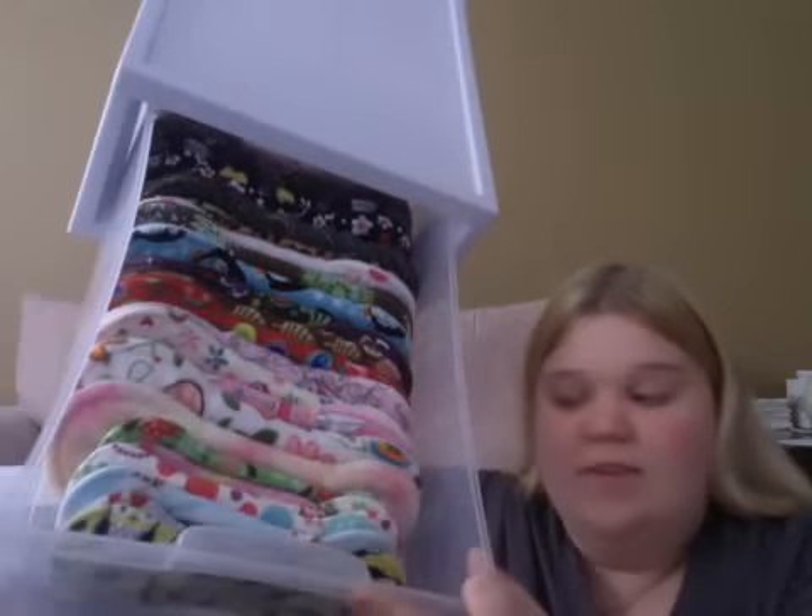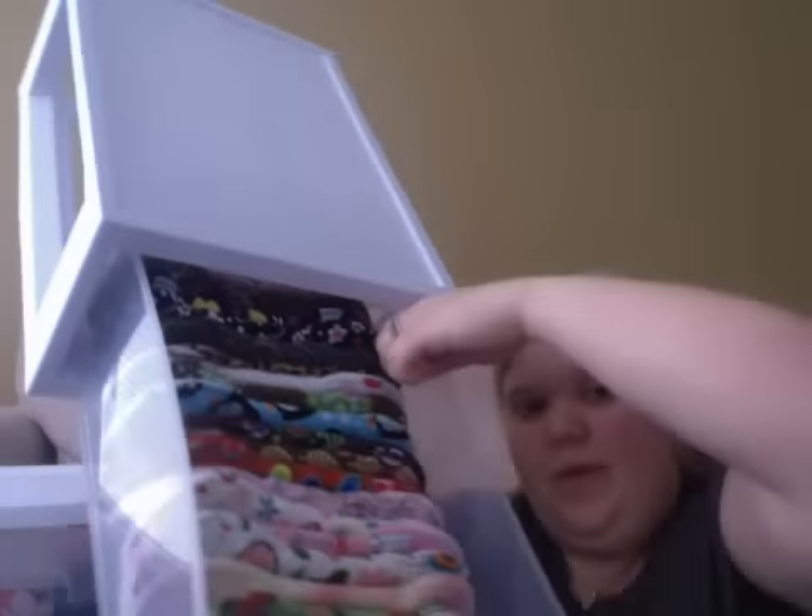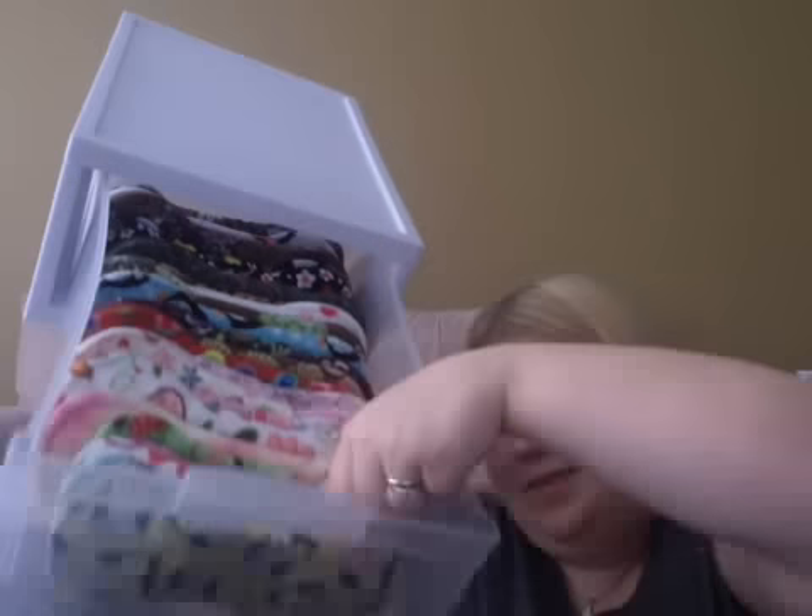The next drawer is the blue bin that I showed you. That has all of my panty liners except the silver liners because they wouldn't fit in there. So this right here — I'm just going to turn it upside down so you can see — this has all of my silver liners. From here back are my regular day pads, and then these are my silver liner panty liners, which I'll be doing a separate video after this for my updated silver liner stash.